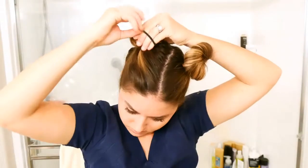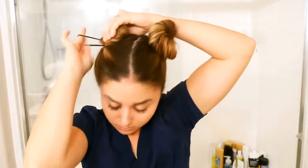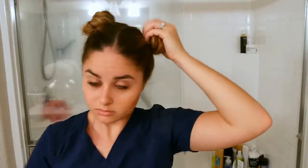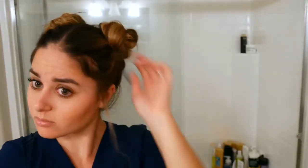Then you're going to do the exact same thing on the other side, and then you just have to manipulate both sides so that the buns are equal. That's the hardest part of this hairstyle — getting them equal on both sides. Then I just pull out a couple strands of hair in the front, roll them up, spray some hairspray, and we're done.